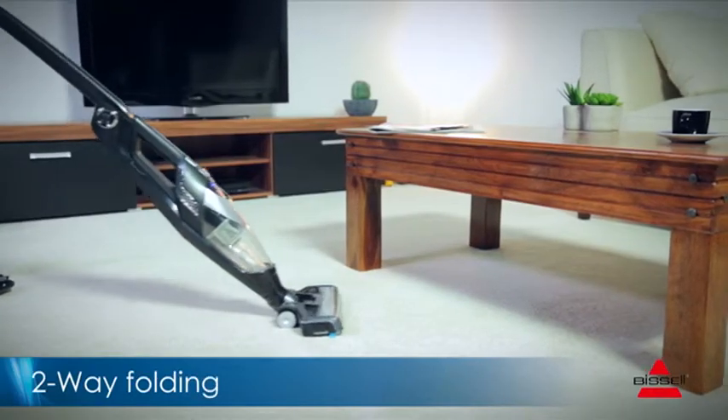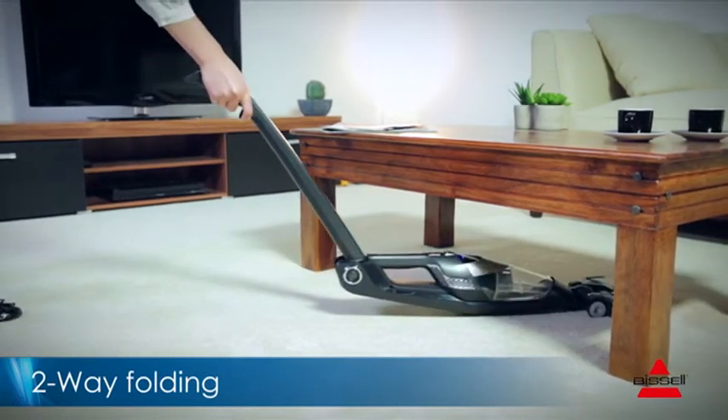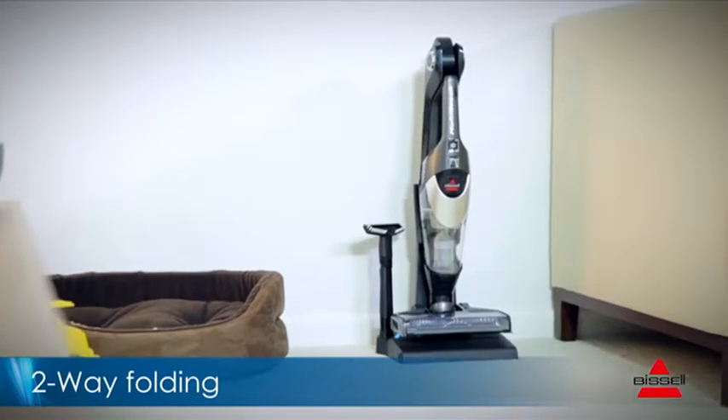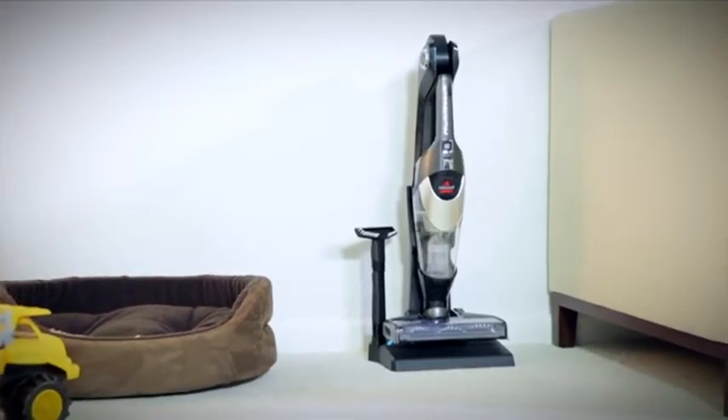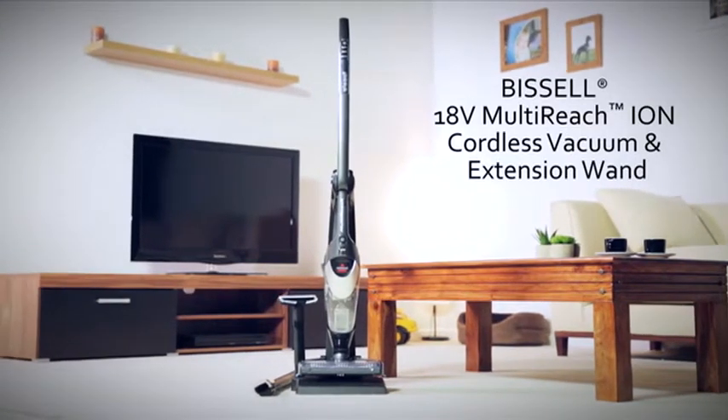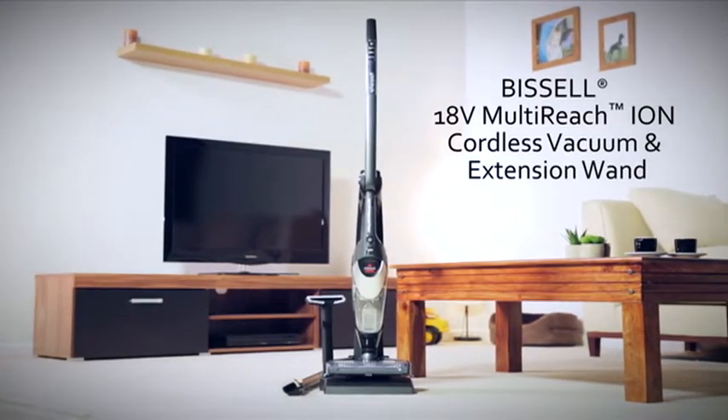The two-way folding handle helps you reach awkward places such as underneath the coffee table or chair, and is ideal for easy storage. Providing cordless convenience and powerful suction — the Bissell 18V Multi Reach cordless vacuum and extension wand.